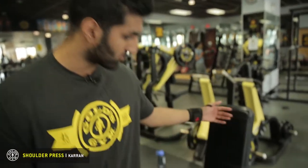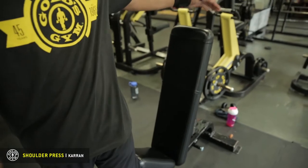So first things first, you want to make sure you have a bench. You can use one with a little bit of a higher backrest. It's a little bit easier — I find you can focus more on the actual movement.